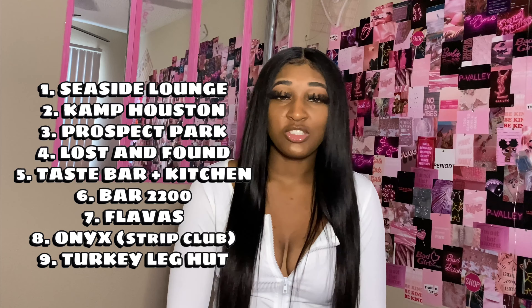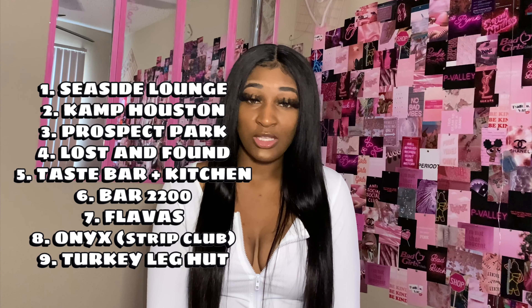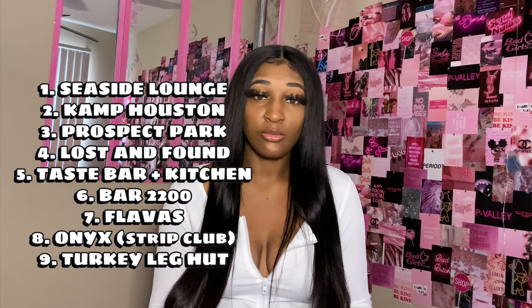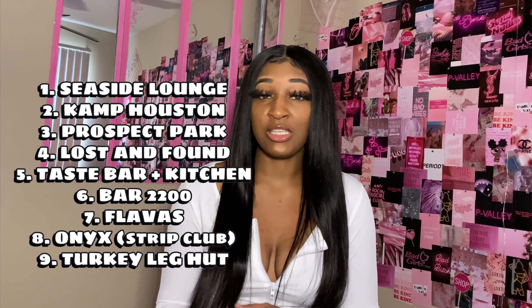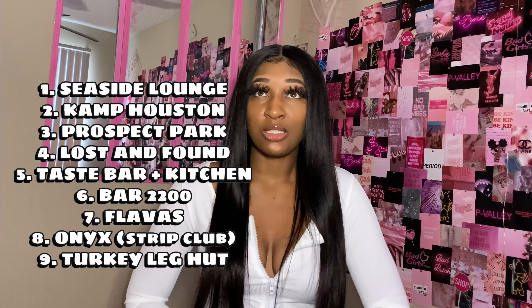I've been to Onyx, which is a strip club. I've been to Prospect Park, which is a restaurant — they have a DJ sometimes. I've been to Flavors, which is a bar with an outdoor area, a DJ, hookah, bottle service, and food. I just went to a new place yesterday called Lost and Found — it popped up on my Instagram and the food was really good. It was really nice and they have an outside seating area where you can smoke hookah.